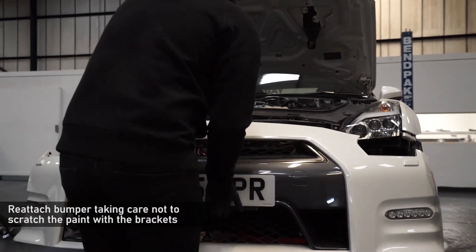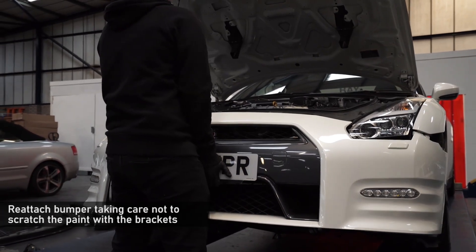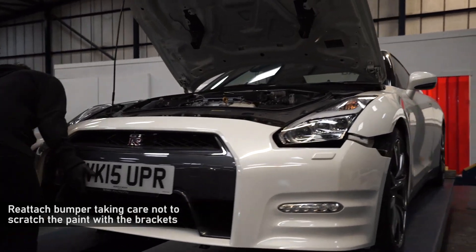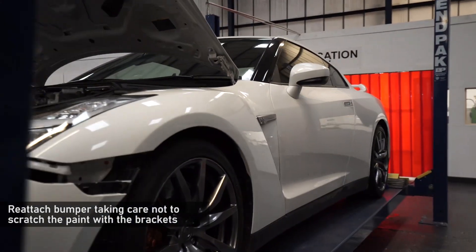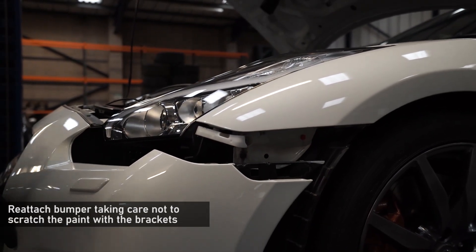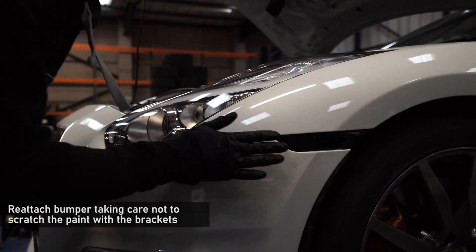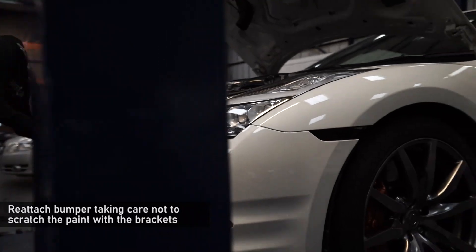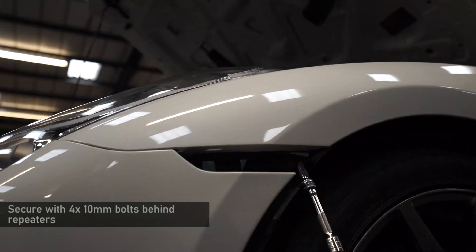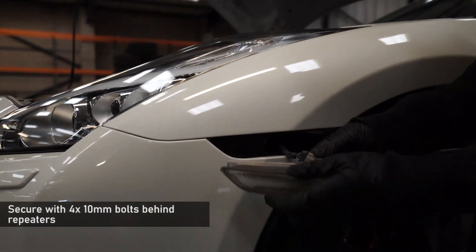Now, taking care not to scratch the front wings, refit the bumper. Lift the front centre into place first. With that hooked on, lift each side up in turn, making sure to clip it back under the headlight and back into the wing clips. With the bumper clipped back in, reinsert the two 10mm bolts per side behind the side repeaters.